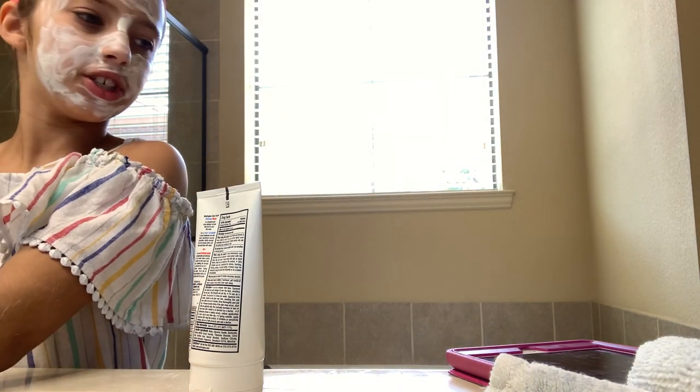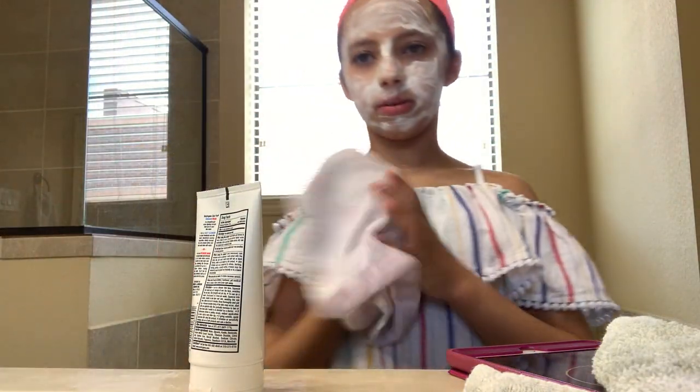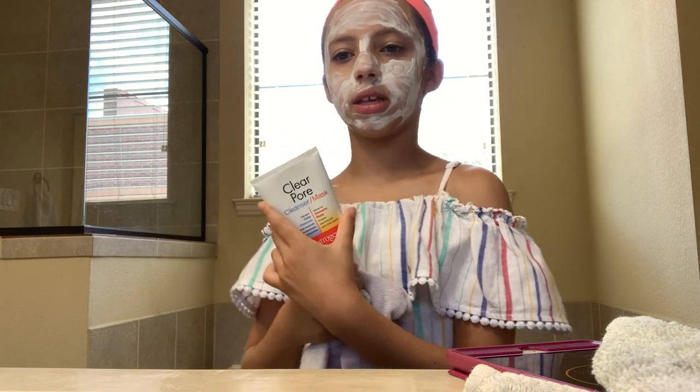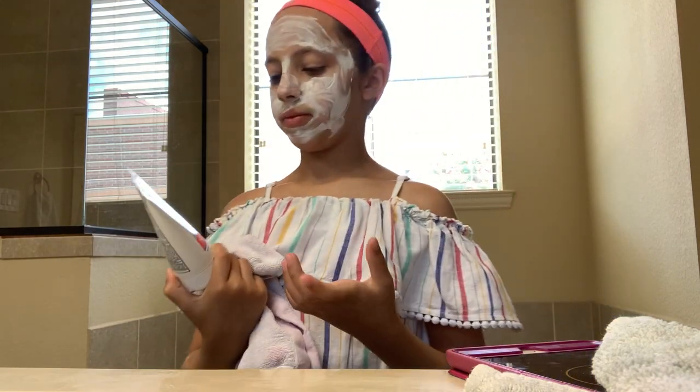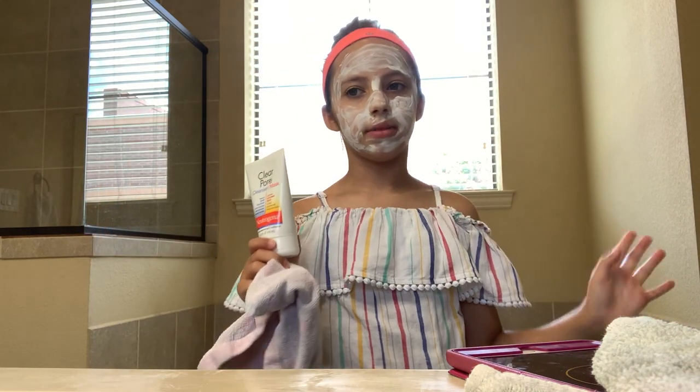Let me just wash the excess from my hand and start the timer. Everything has a different smell. So this you can also use as a cleanser where you just wash it off, but I'm going to use it as a mask because I already have a cleanser.